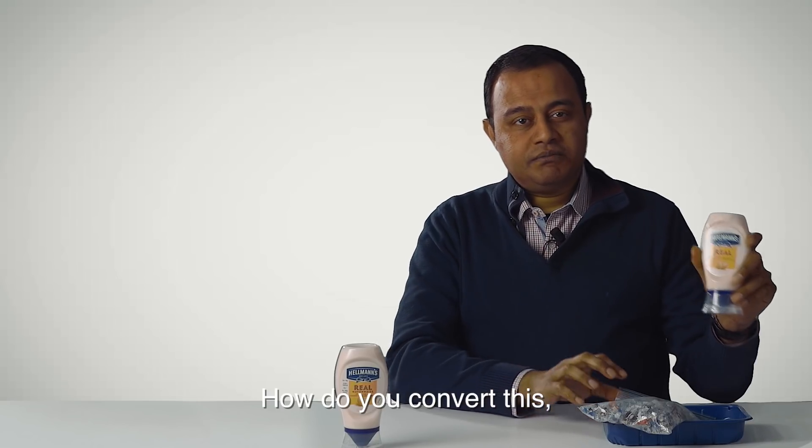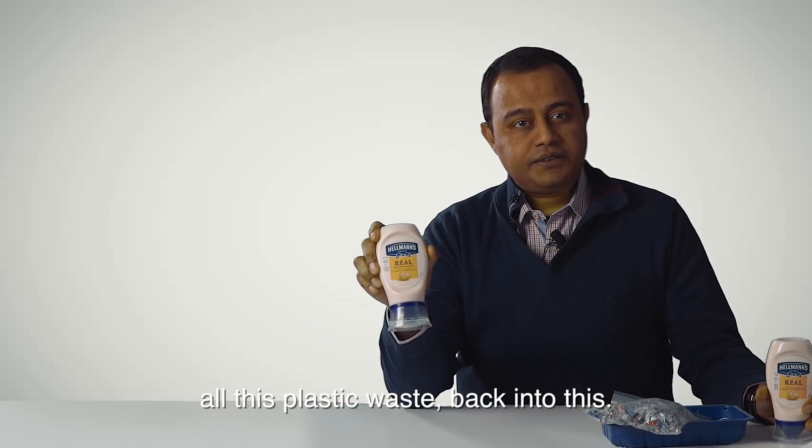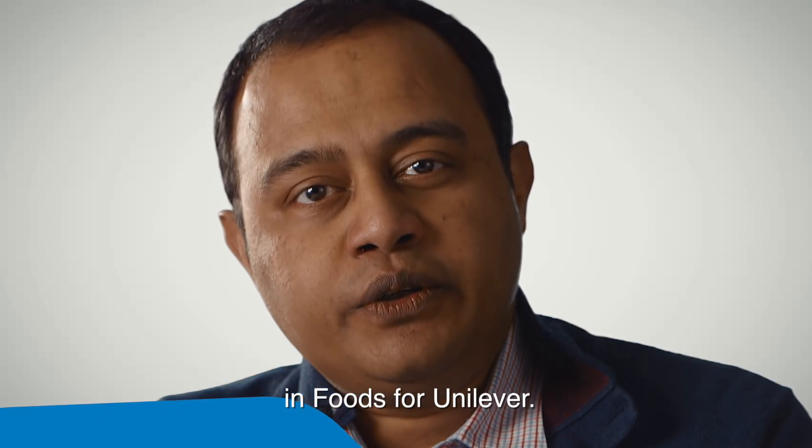How do you convert all this plastic waste back into this? I'm Sanjeev Das. I work as R&D Packaging Director in Foods for Unilever.